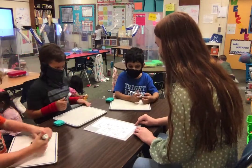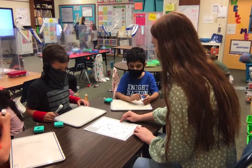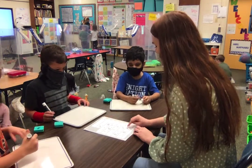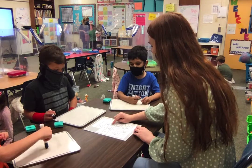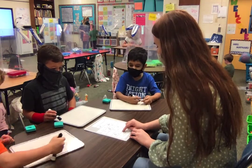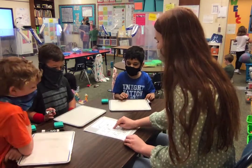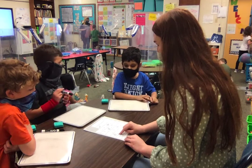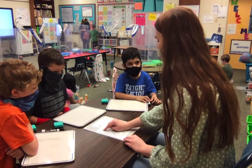We're going to say the sound and then the picture. Ready? Scarf, skateboard, smile, snow, star, swing, broom, crayon, drum, frog, tree, three, moon. Okay. I need you to speak up a little bit louder so I can hear you. Flower, club, clan, slide, share, phone, shake, thumb, whale. Okay, very good.